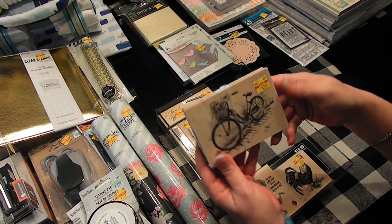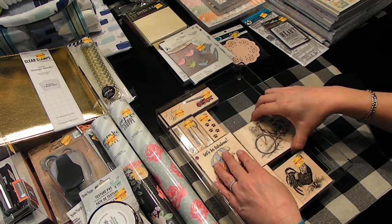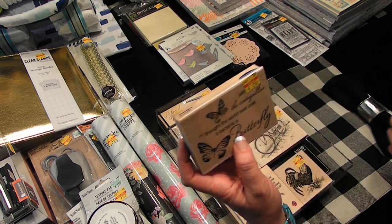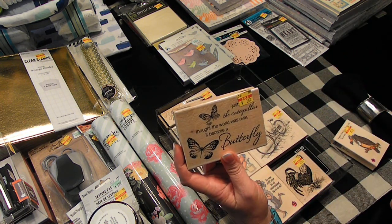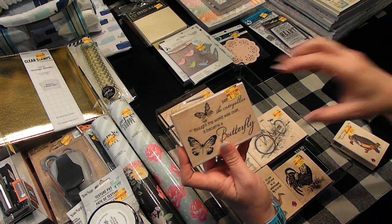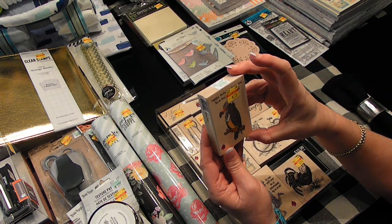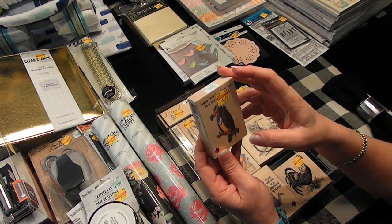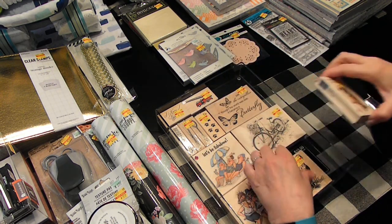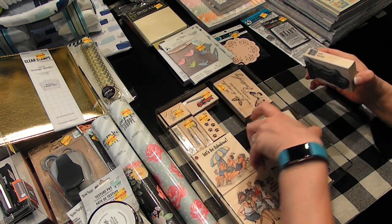And then a bicycle — so pretty, three bucks. Oh, you all know that I had to get this. Let y'all read it — I'm sure you can see it — for $2.45. This one just cracked me up. It says 'Happy Birthday from the Blue Bird of Happiness.' Ha! $2.75.